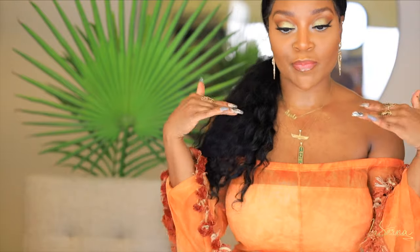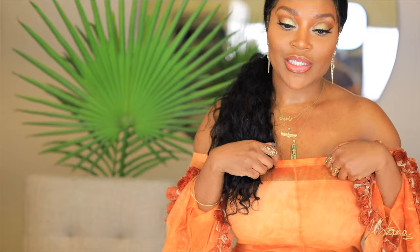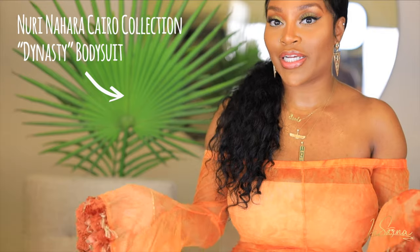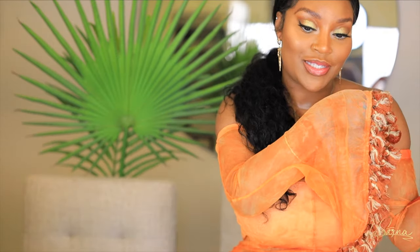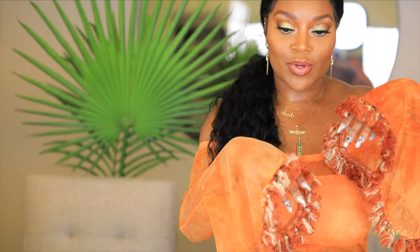Okay guys, this is my finished look of this beautiful golden half cut crease. She's giving golden, she's giving sparkly! What I love about this look is that it's a nice matte finish that isn't dry — I just have zero pores. The finish from this foundation combined with my setting spray left my skin completely poreless, it applied so flawlessly. The finish is absolutely lovely yet it still looks very natural. I'm wearing a bodysuit from my Nuri Nahara Cairo Collection — this is the Dynasty Bodysuit in orange, a lovely sheer bodysuit with detailed pom-pom flare sleeves. This is one of my favorite pieces from my entire collection — I had so much fun designing it.